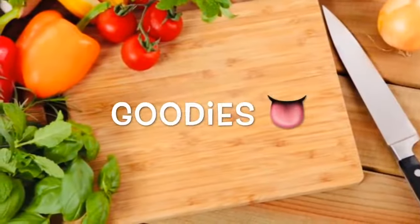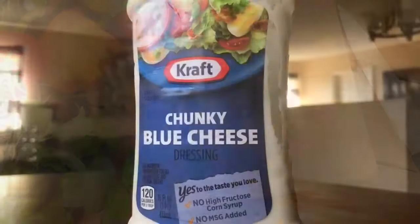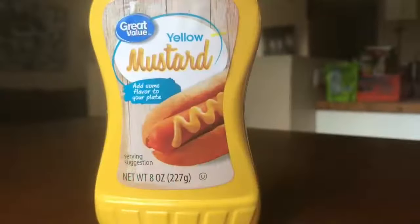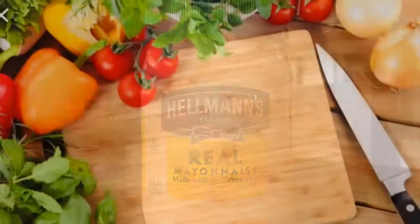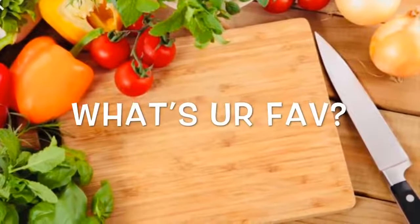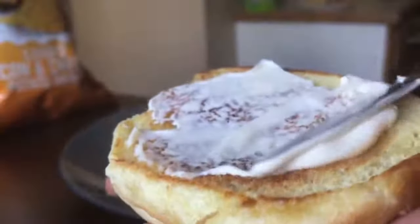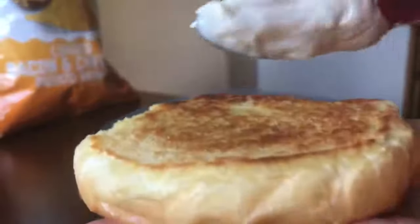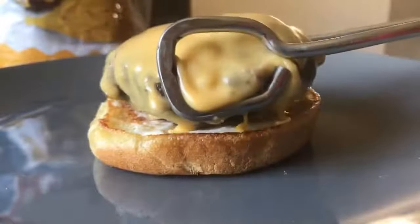I'm going to list a few goodies that people like to put on their cheeseburgers — what's your favorite? Is it chunky blue cheese? Bread and butter spears? Ranch dressing? Yellow mustard? Ketchup? Hellman's real mayonnaise? Let me know in the comments. My favorite is Hellman's mayonnaise. I love it. I'm simple. We're just going to spread that on the top bun and the bottom bun — it's going to be good. I could taste it already.